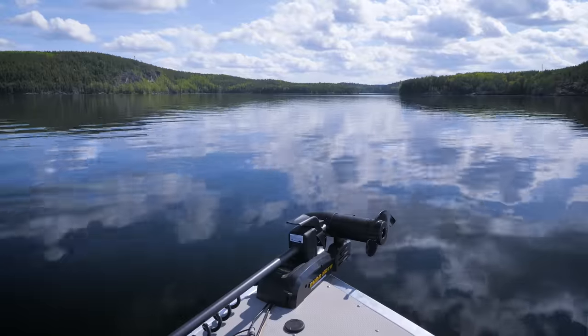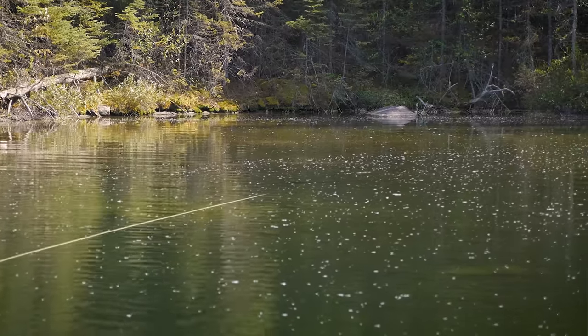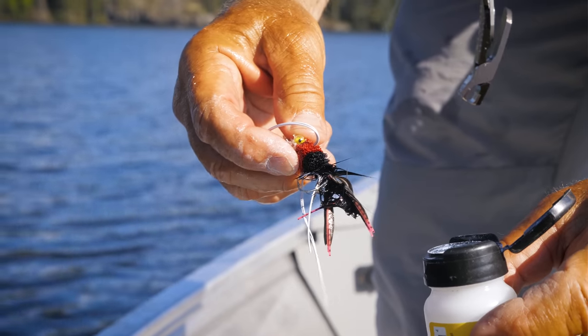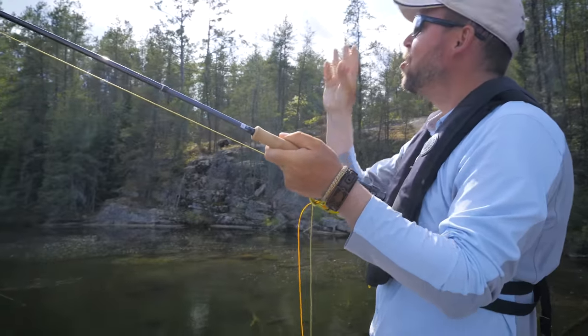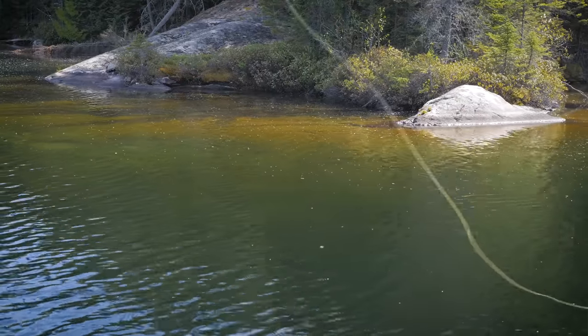As water temperatures warm and bass complete their spawning, they're exceptionally aggressive and hungry. This is the time to begin trying surface flies like hair bugs. Often this is the best bass fishing of the year. If you're not catching bass at this time of year, you need to move, because they're going to be feeding somewhere.